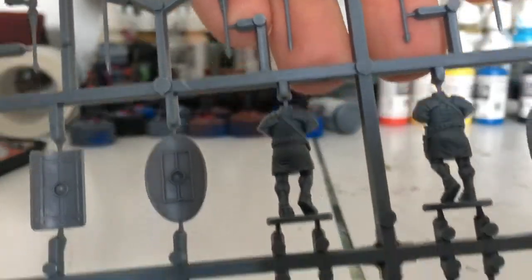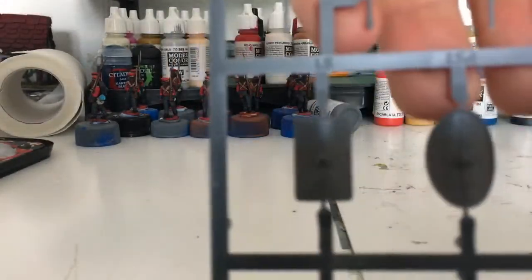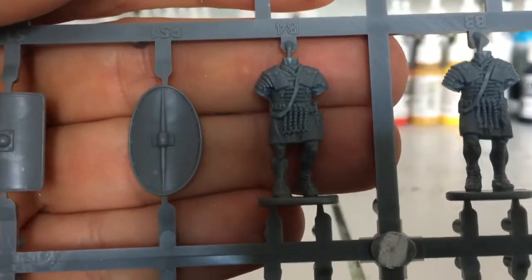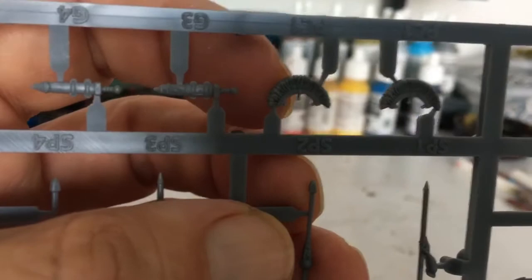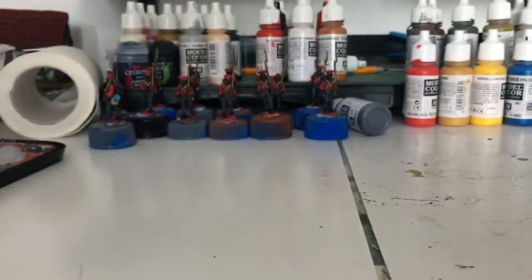I have to say, they are a lot bigger than the old Warlord ones. They're actually really nice — I think they should paint up lovely. You've got your two types of shield: the standard legionary shield, and I guess the round one would be a Praetorian shield. There's your legionaries... and your Praetorian, I guess. Your Centurion is going to be on the command sprue. Then you get all the different heads — eight heads, a nice little bit of variety. Pilums. Gladiuses. Really nice.